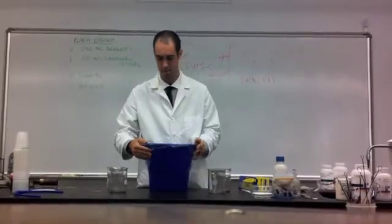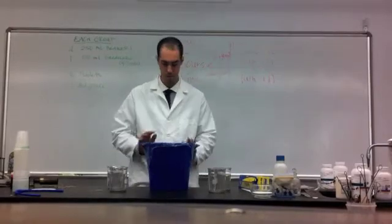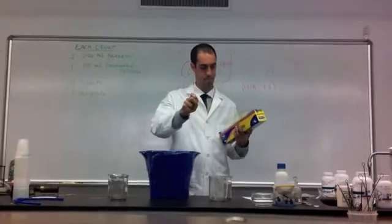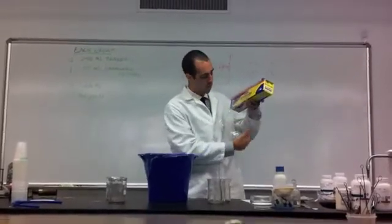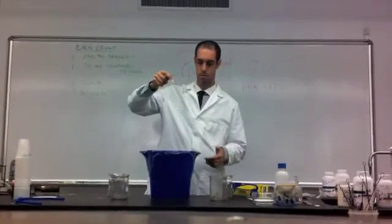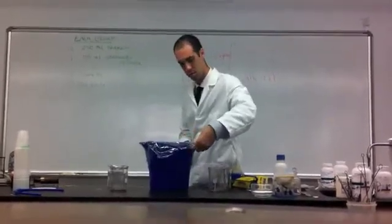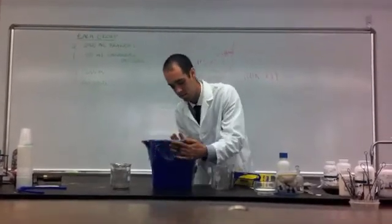We'll be examining where this water ends up at the end of our experiment. Keep in mind, we've poured the water outside of the cup into the bucket, into the soil, and we're creating a watertight seal. I'm adding a second piece of plastic wrap to make sure, to ensure that it is, in fact, watertight.